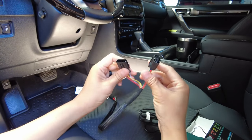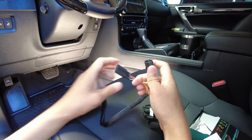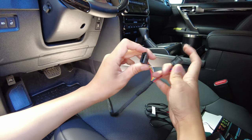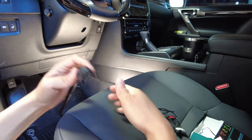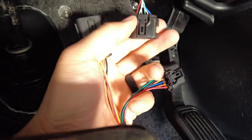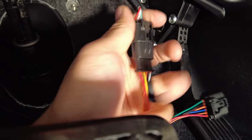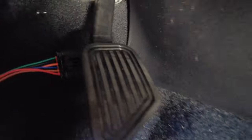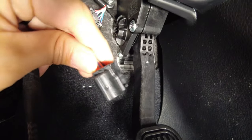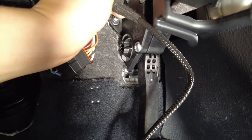Looking at the harness and module, you'll notice two connectors that match the acceleration pedal. The plug you pulled out goes into one side of the harness, and the other side plugs into the factory acceleration pedal connector. The release tab is on the inside — press it while pulling straight up. There's the click.